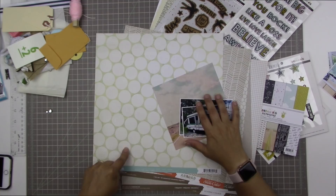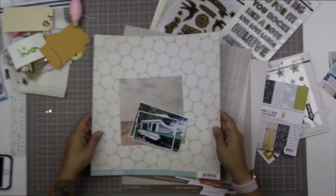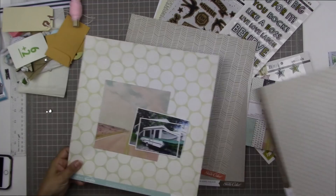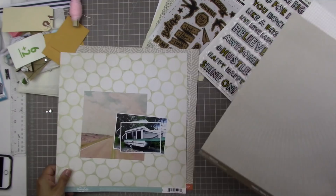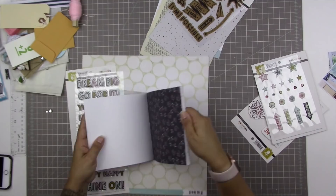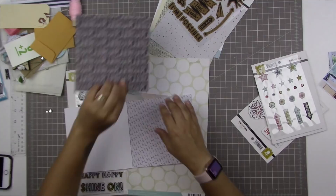What I have picked out already is this picture of my camper and this paper. It's from the Dream Big 6x6 paper pad from Fancy Pants, and I knew that I wanted to use that piece of paper on a layout about my camper. As you can see there's a whole bunch of stuff on my table here — all of those goodies up in the top left hand corner are the embellishments that came in a Make a Pretty Life kit, which is a traveler's notebook kit that Fancy Pants puts out.